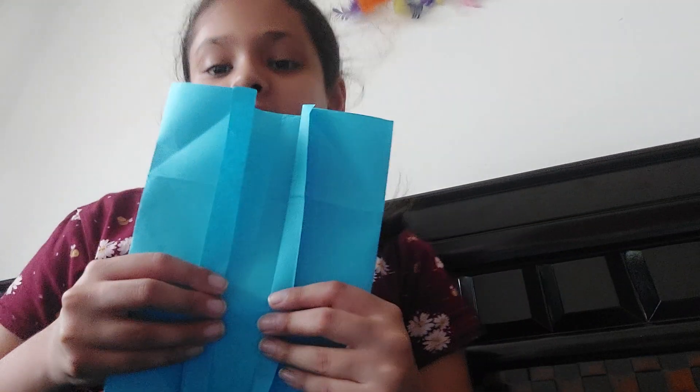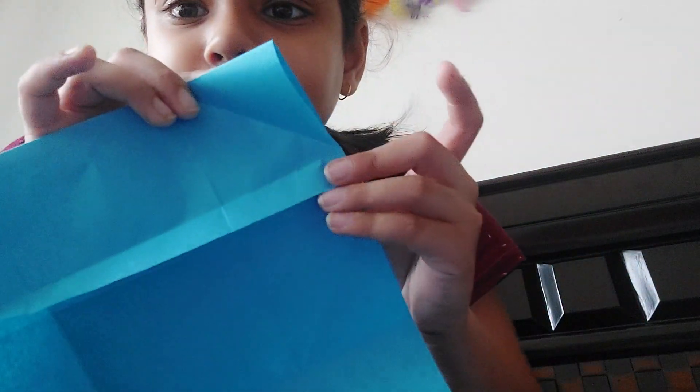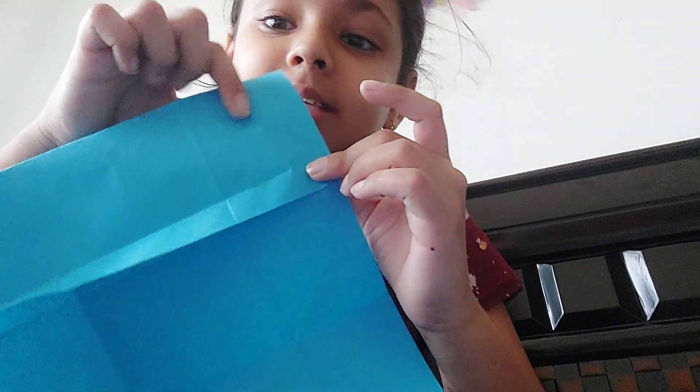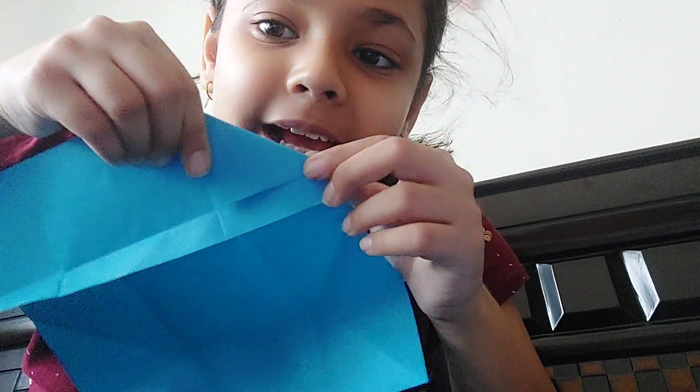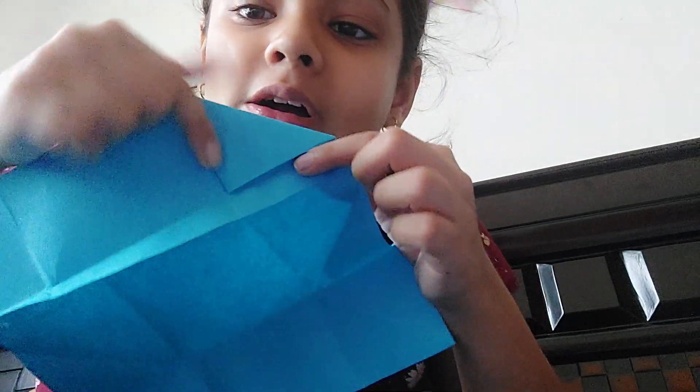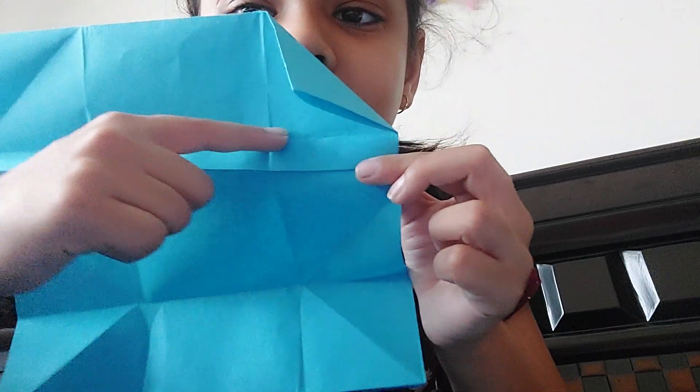Do that to both sides. Now it's like a flap for opening your cupboard. Just fold so that you have a fold mark, and then take the corner and fold it to the line here.